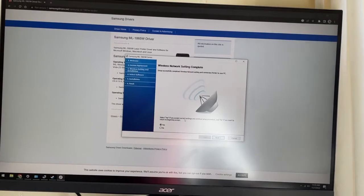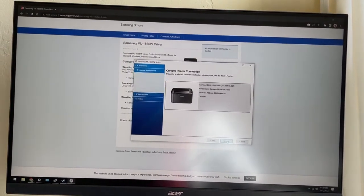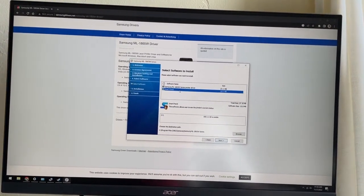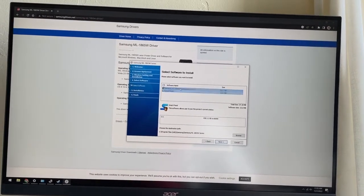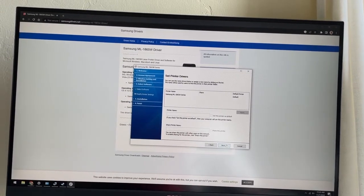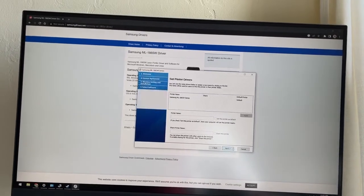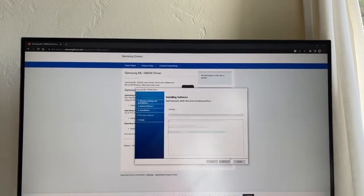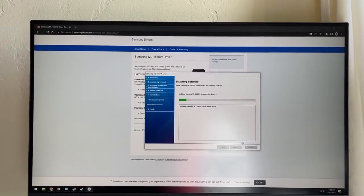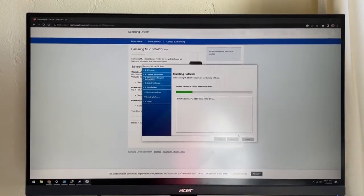Now we can configure the wireless settings on our Samsung printer. We'll just install our drivers and keep clicking next to proceed through the installation steps.